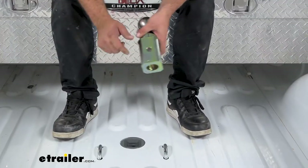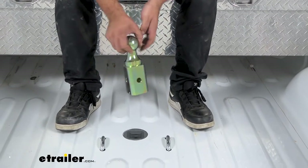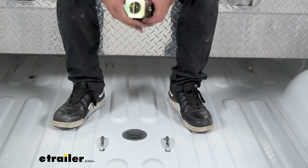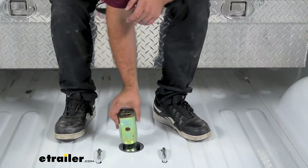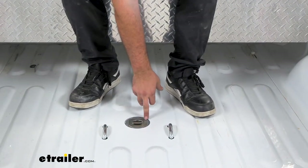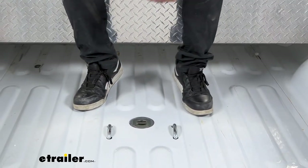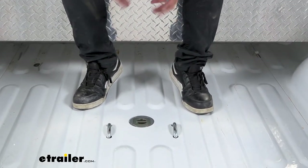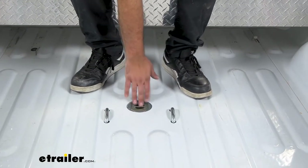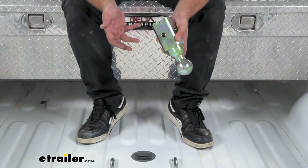A neat design feature is that the ball has holes on all four sides, so it doesn't actually have to be in any particular direction — you can drop it in and it's going to slide in nice and tight. When it's upside down, it fits really well in there. There are also small channels that allow any water to drain down so you don't have water building up causing corrosion. It's also powder coated, so you really don't have to worry about rust and corrosion over time.